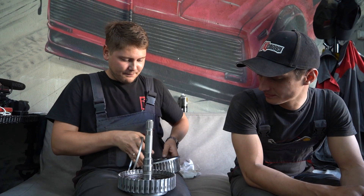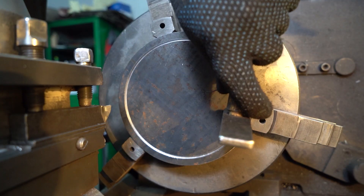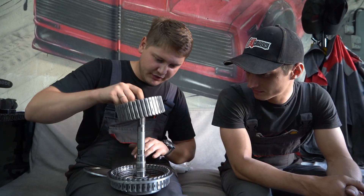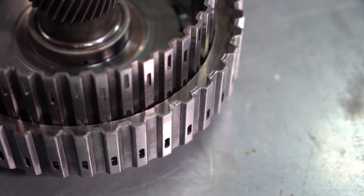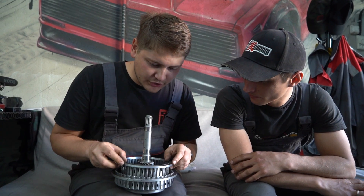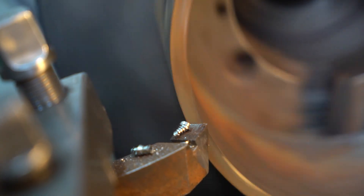Our lathe guy machined us two rings. The one that's bigger is meant to go on the housing — we'll drill some holes, tap some thread. And here we have the hub. The clutch pack is in there, there's no retainer. Right now the assembly is free to rotate. This connects to the flywheel, and this is essentially the pressure plate. So when the car isn't moving, this smaller one falls right into there and it'll push down on the clutch packs.